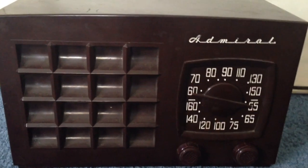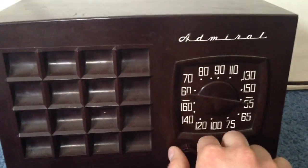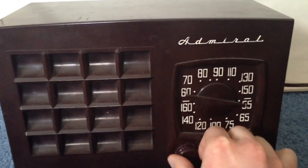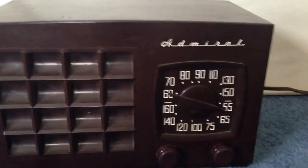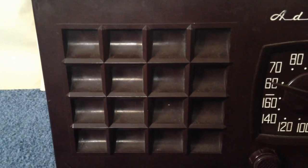So very quickly here I'm going to show you the dials. This is the volume knob, which is also the on and off switch. This is the tuning dial to tune in various stations. By the way, this is an AM of course. There is the really cool looking speaker grill.